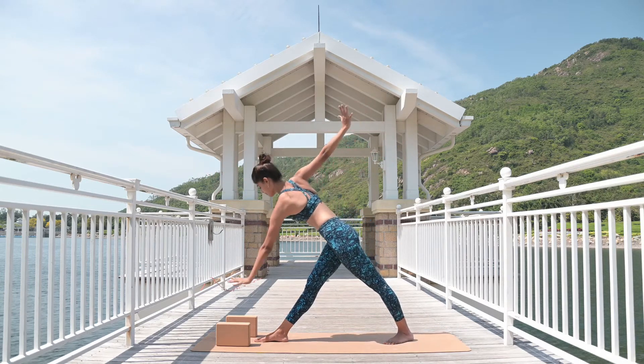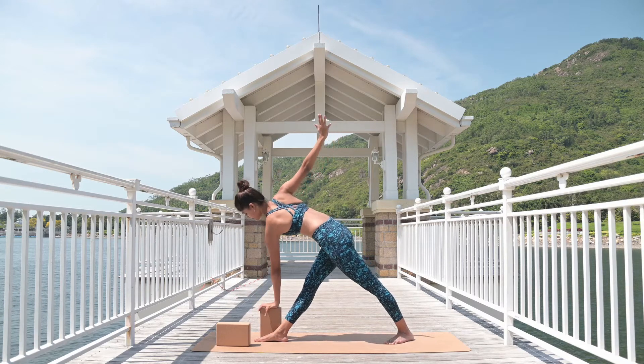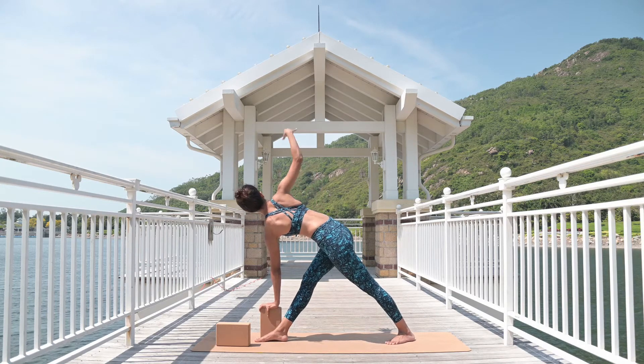Left hand over the right ankle, or side — hold the block first. Raise your chest up, lengthen your sides, both sides equally engage.